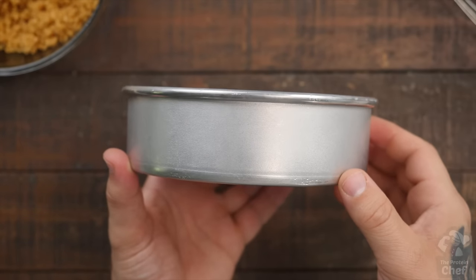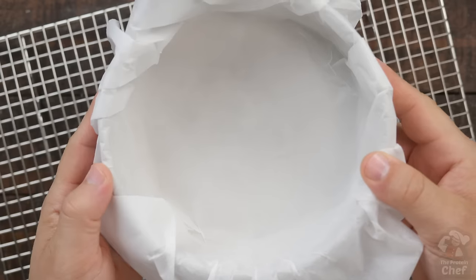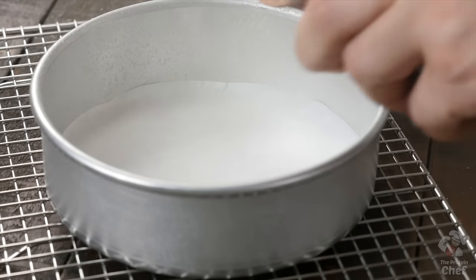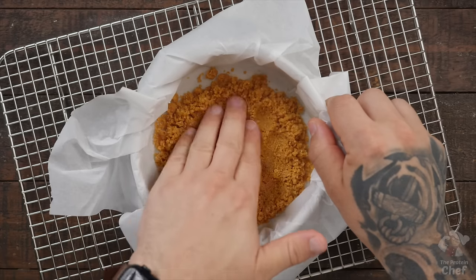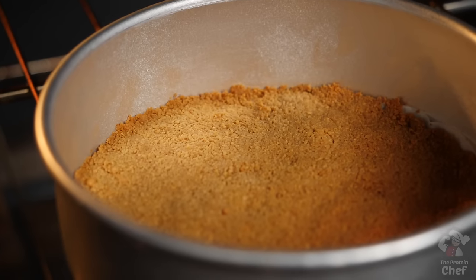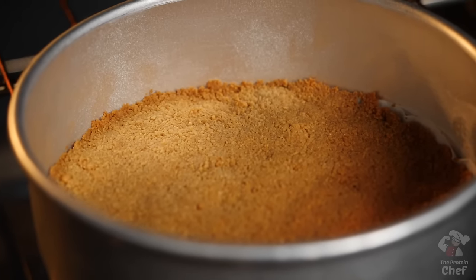Next, take out a pan or dish for your cheesecake. I like using one of these six inch round pans that I've been using for over a decade — I'll make sure to put a link to them below. Before adding in your crust, you'll want to either add in some parchment paper or coat your pan or dish with non-stick cooking spray. Pour your crust mix in and do your best to press it in with your hands so that it's compacted and level. Put your crust into the oven at 375 for around 10 to 12 minutes, or until the edges start to turn golden brown like this.